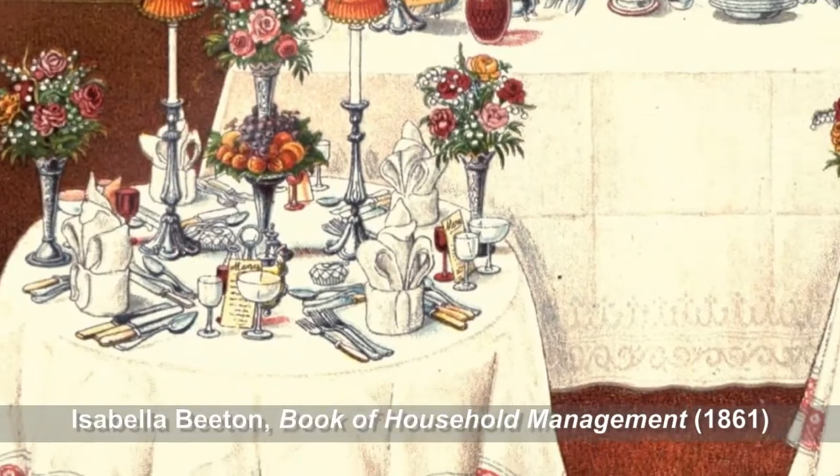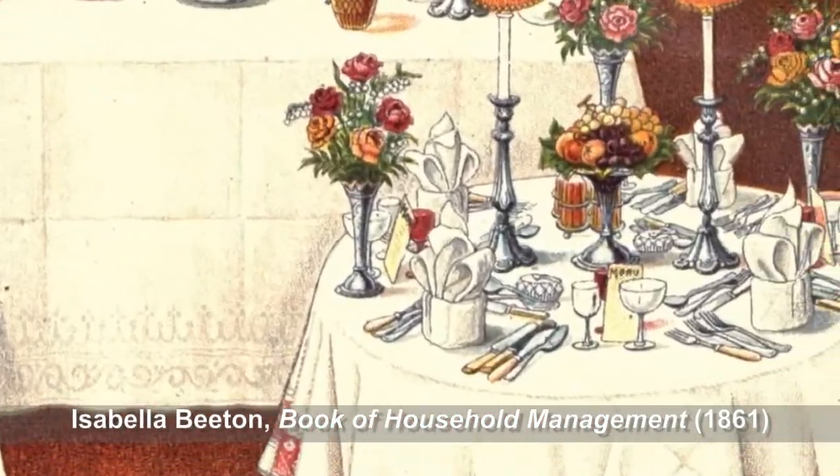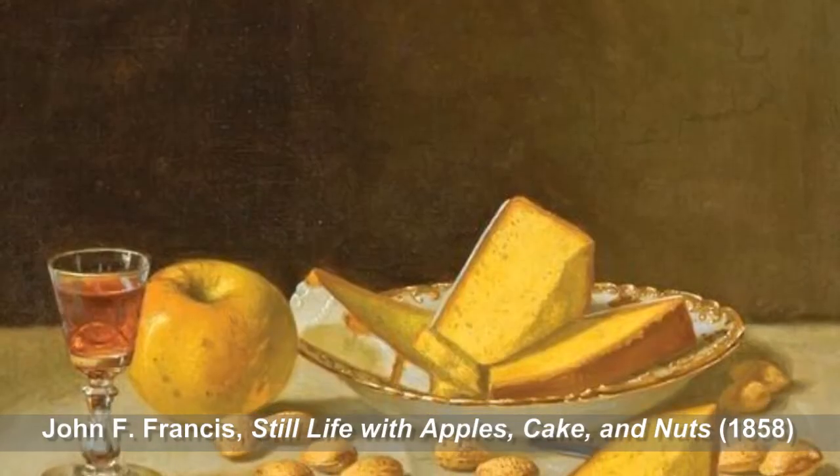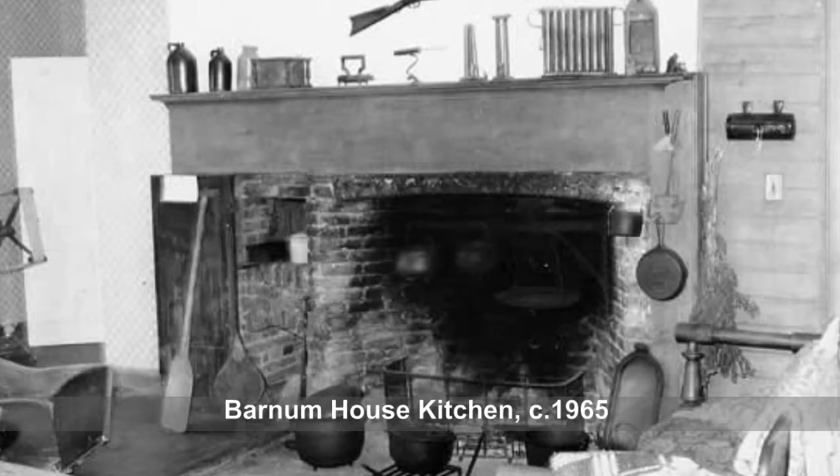On today's episode we'll be exploring the kitchen of Barnum House and learn about cooking in the 1800s. Imagine a bright fire crackling merrily in the hearth. In the 1800s, this would have been your stovetop and your oven.